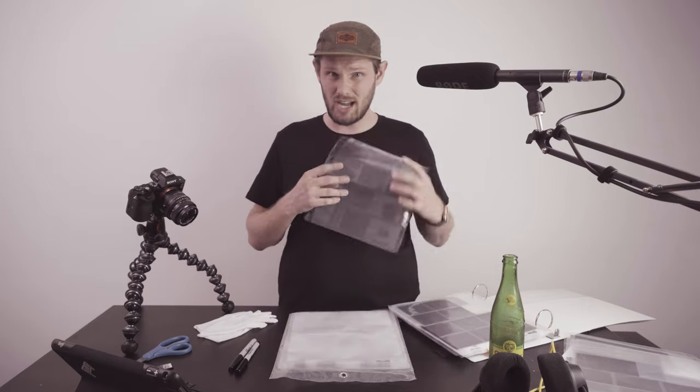Now that you have your film safe and secure in an archival sleeve and inside a binder of your choosing, what do you do after? You have to think of a name — and it can't be something like 'Chester Cheez Whiz,' because that doesn't tell you anything about your film negative. Disclaimer: this is just the way I do it. There are obviously many ways to do this. So, how I label my film negatives goes by date, camera type, then what I'm shooting.